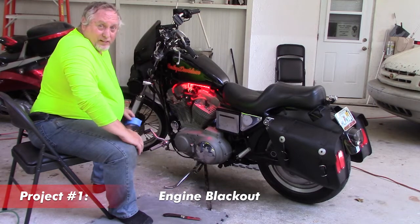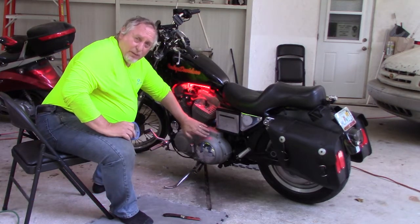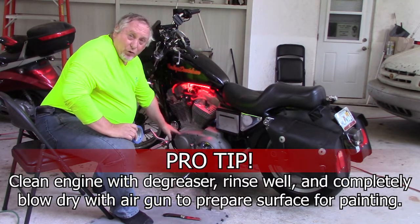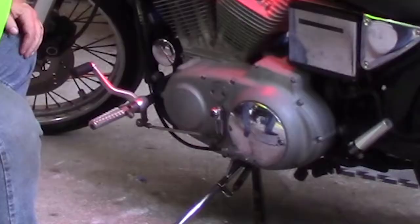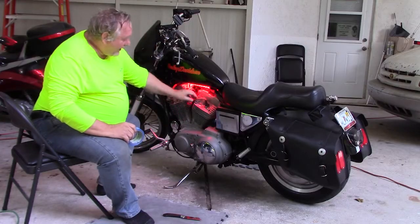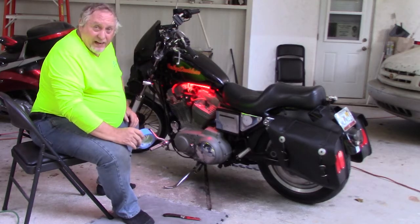All right, here's the project. I'm going to black out the engine — I don't like this gray color. Some people really like that gray, but I don't. So I ran some degreaser over this and took off all the grease to prepare it to receive black paint. But now I need to use some paint tape and tape off all of the little bolts and the chrome — everything that I don't want to get black paint on.